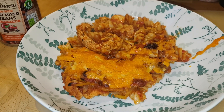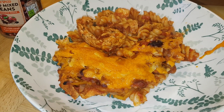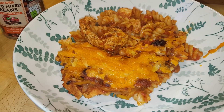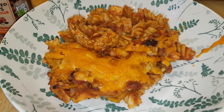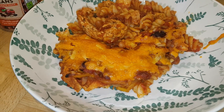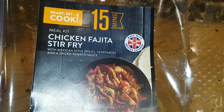Hi everybody, welcome back to the Seesaw and another week of family meals. We're starting out the week with fajita chicken pasta bake. This is a simple meal that shows how you can take a meal kit or a ready meal kit and turn it into something different than what it was intended for and make it stretch a lot further.